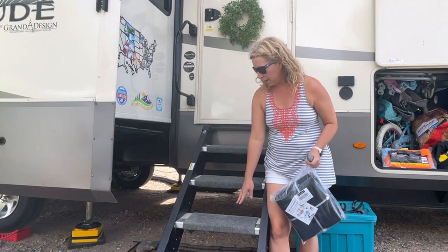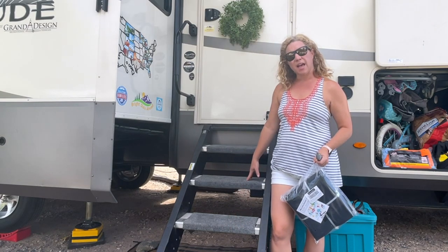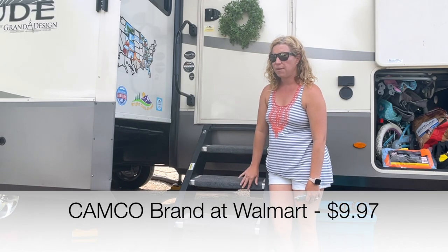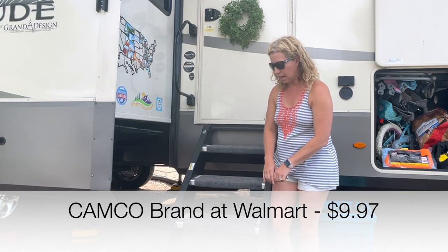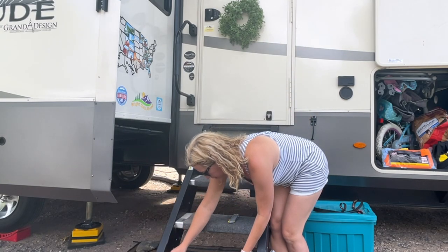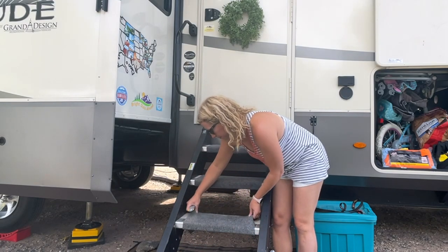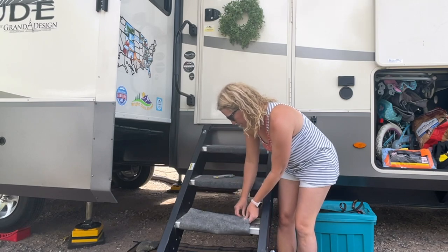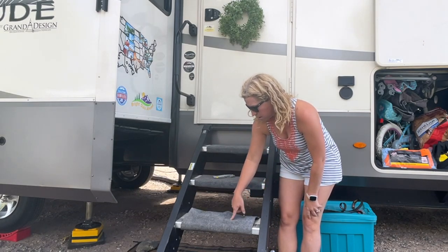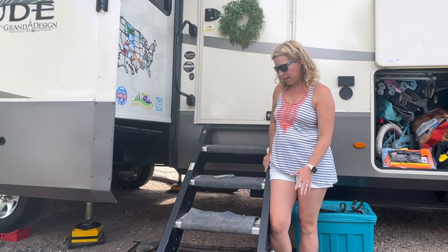I think two of them are pretty old and two are a little bit newer. I'm not sure how much these are, but you can find them in the RV section at Walmart - I think they're around $9.99 for a two-pack. But my problem is they have springs at the bottom back here, and they get like - you can take them out and wash them, but these springs start twirling around quite a bit and they don't really stay in place.